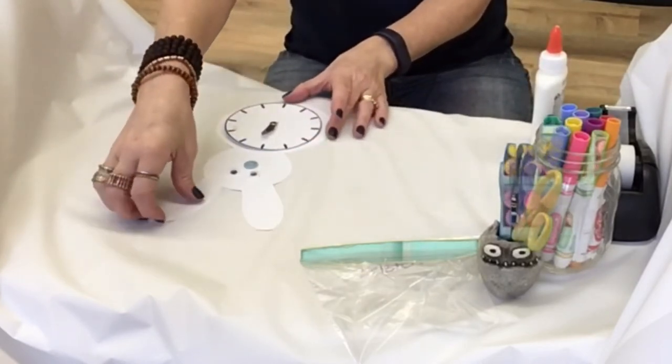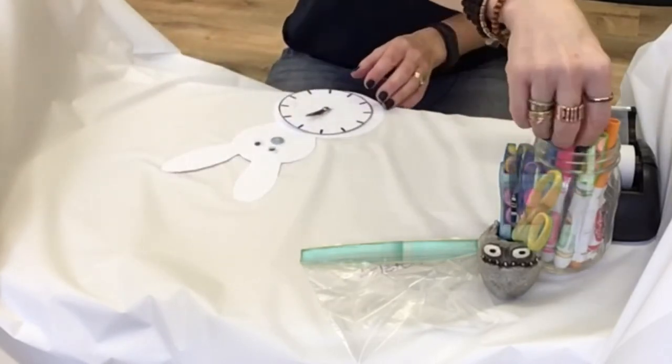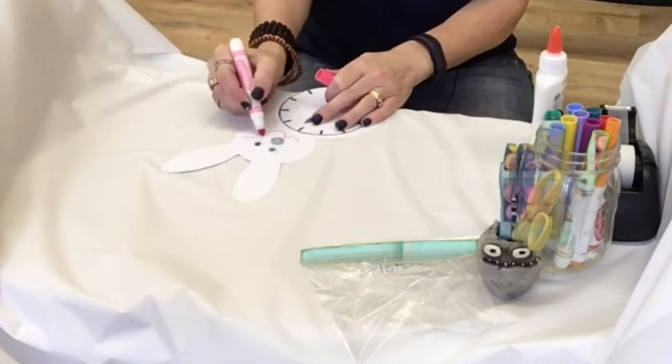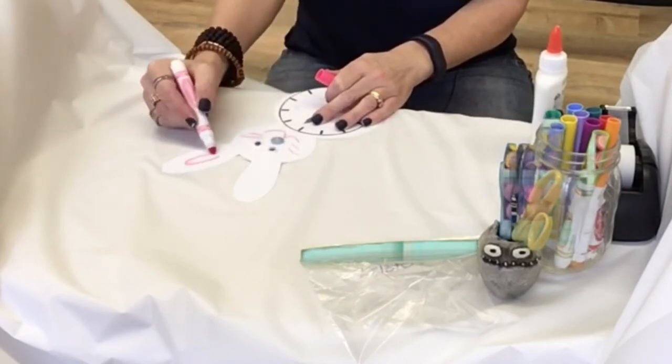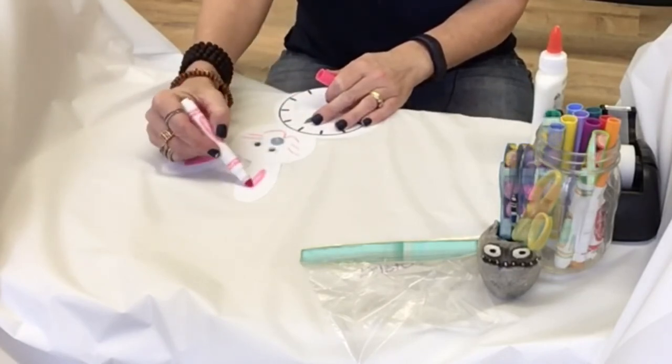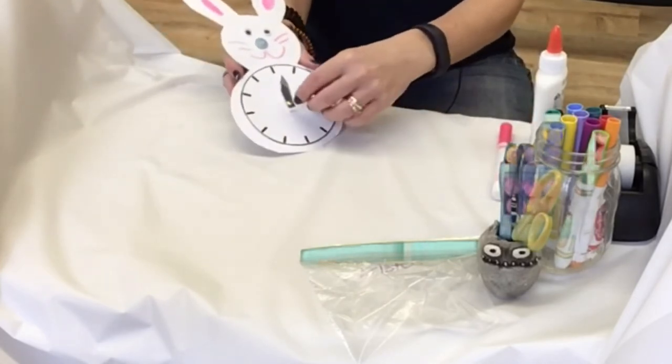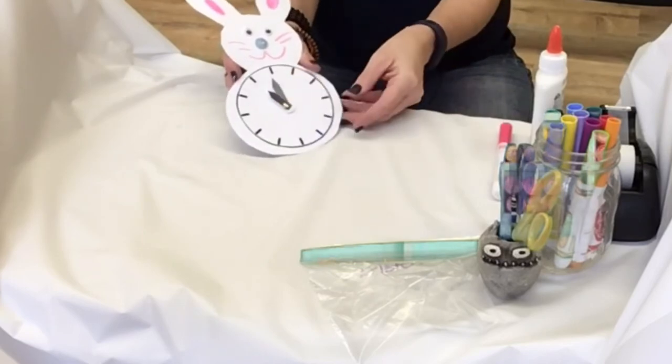Now all you need to do is glue the clock onto his belly. When you're done, you can color this in any way you want. You can give it a mouth and some whiskers, and you can color the ears in pink. And you have a cute bunny clock that you can use to tell time. You can try this craft at home with the supplies from the Canberra County Library, or use some paper to make your own bunny clock just in time for spring.